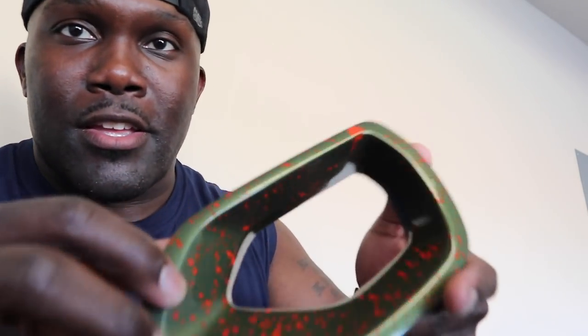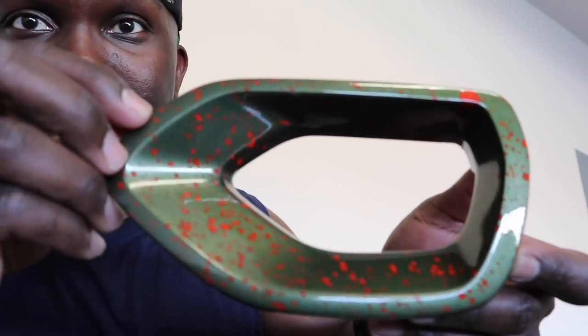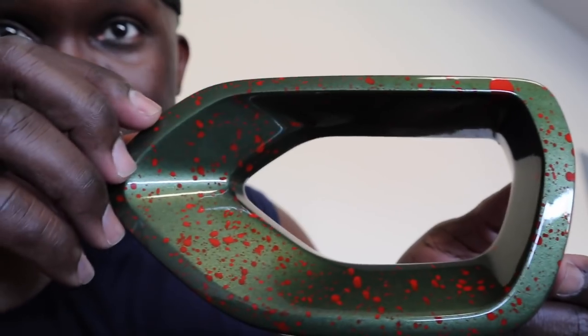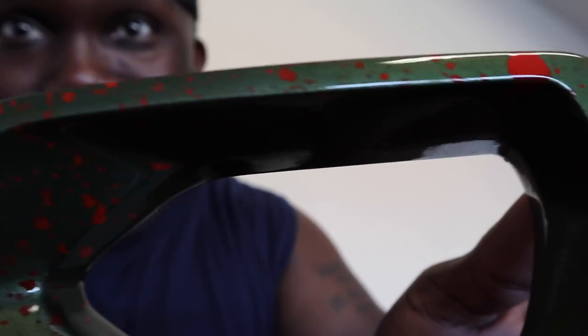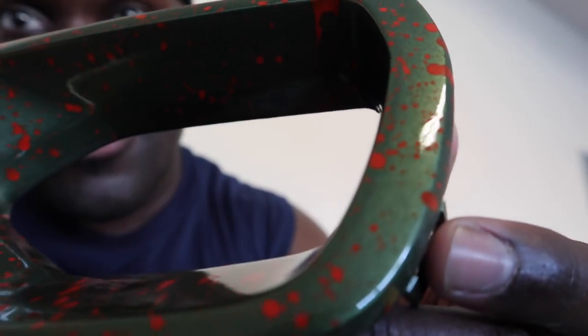Got the snorkel package — they packaged them up real good, got them individually wrapped so the paint don't mess up. Boy, this thing is freshly painted, I smell that paint as soon as I open it. Ooh boy, look at that F8 green with the Hemi Orange in it! Look at that boy, tell me that don't match the color of my car man. That is hard right there — F8 green with the speckled Hemi Orange.